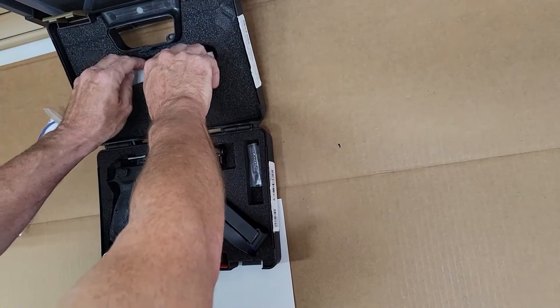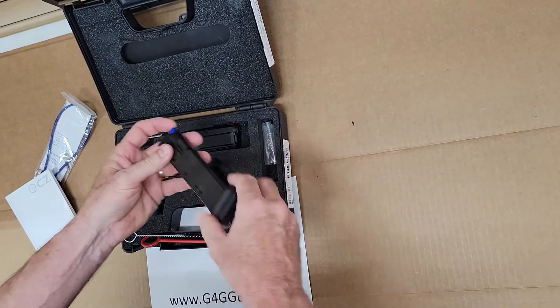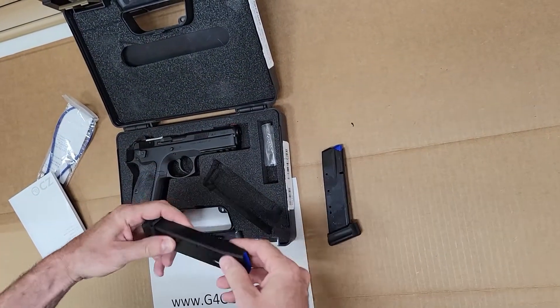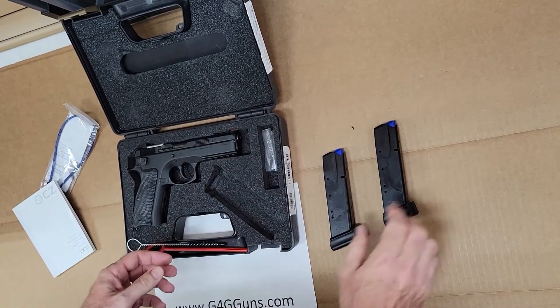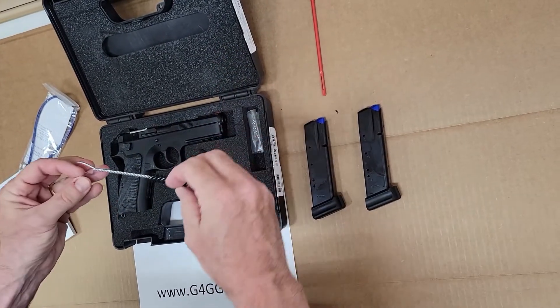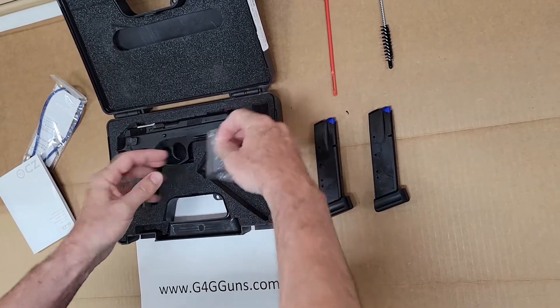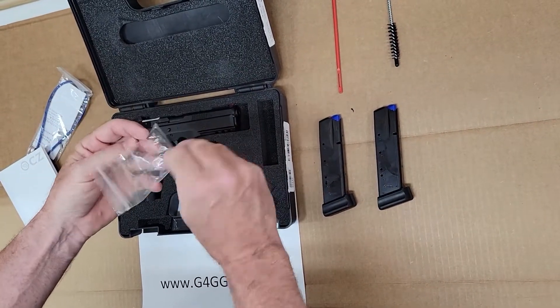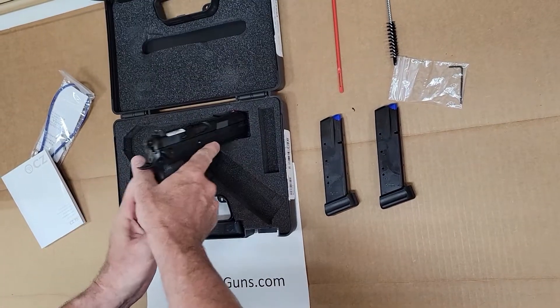Lock, owner's manual, magazines, drop cloth, and a brush, our Allen tool for adjusting, and our firearm.